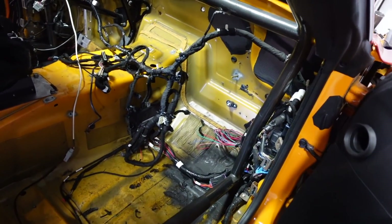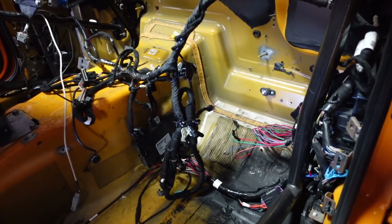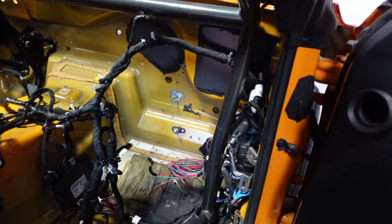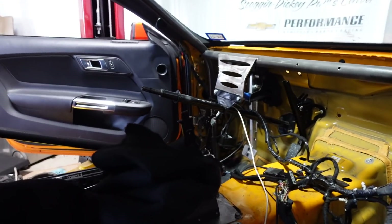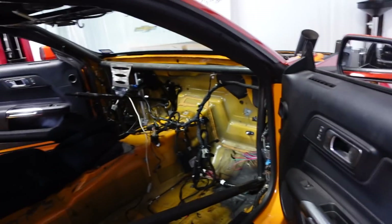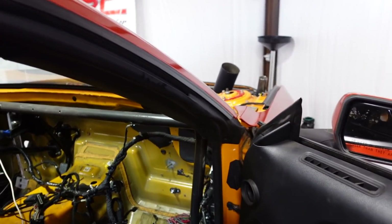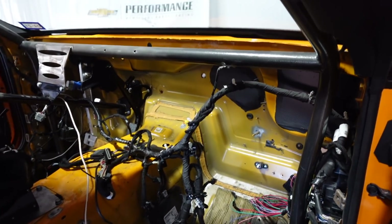We're going to run some power and ground up front again like we had before. We're not sure what we're going to do with the stock stuff yet because we're pretty sure we're going to use the factory BCM and fuse box to control the windows and door locks. On an older car it's easy because you can just run switches for the windows, but on these cars when you shut the door the window has to go up half or a quarter inch to seal it.